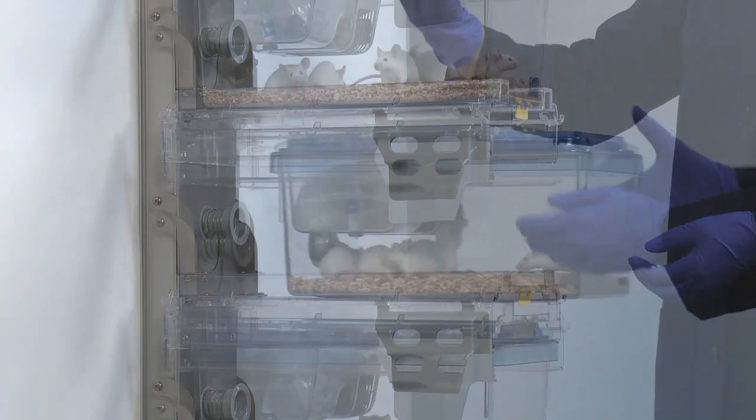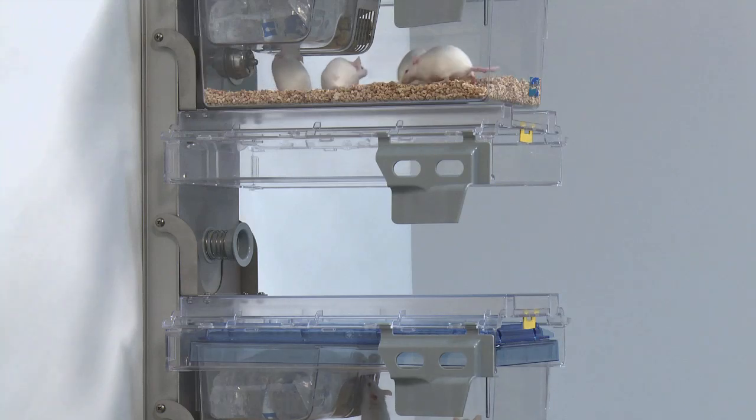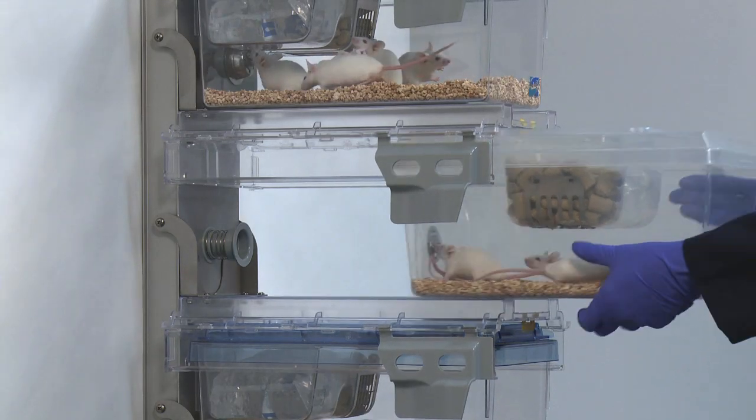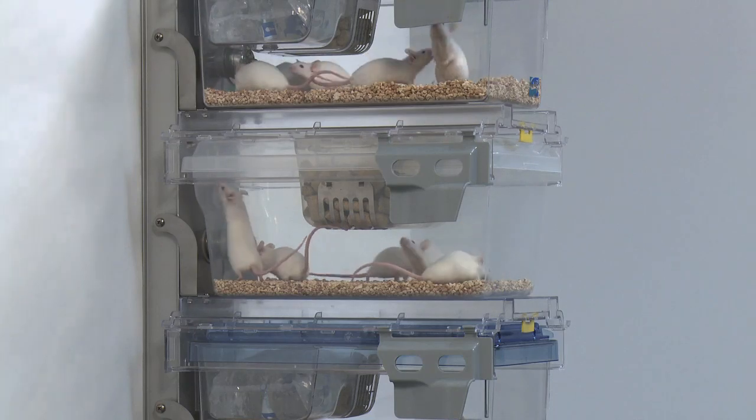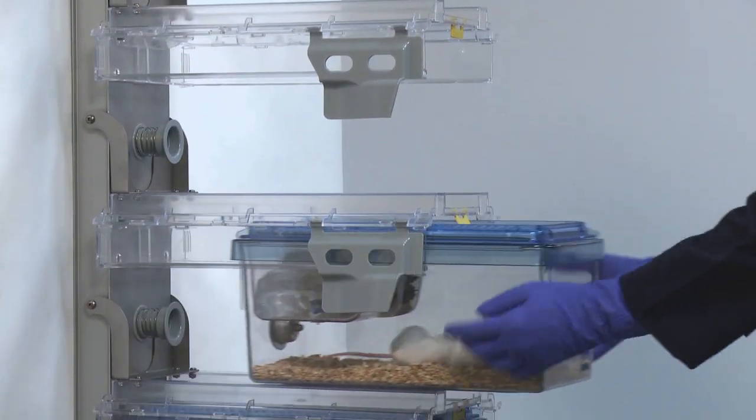Housing standard SuperMouse 750 and compatible caging, the design features lightweight, interchangeable components like our unique ErgoLock, providing unobstructed visibility and making cage exchange even easier.